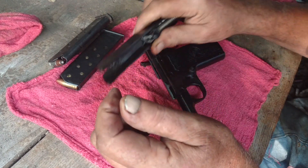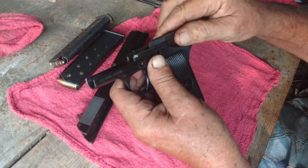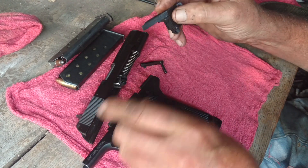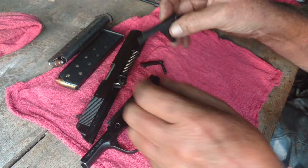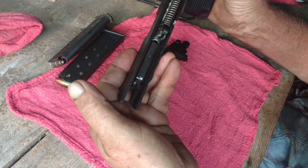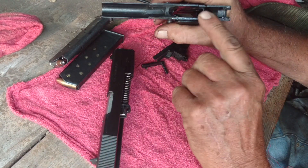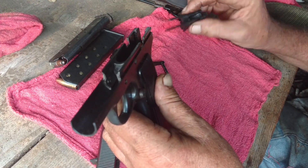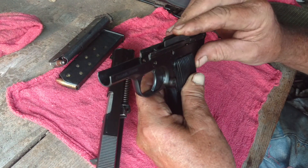The one he had would come up from the grip, and it actually went into a notch on the mechanism itself — on the trigger. It stopped you from pulling the trigger. Whereas this one stops you from being able to hit the firing pin.